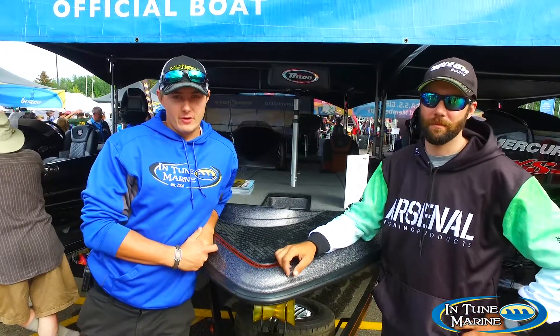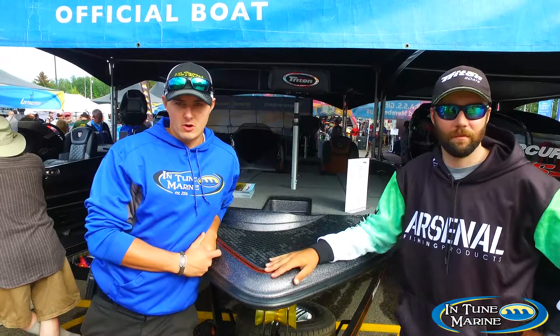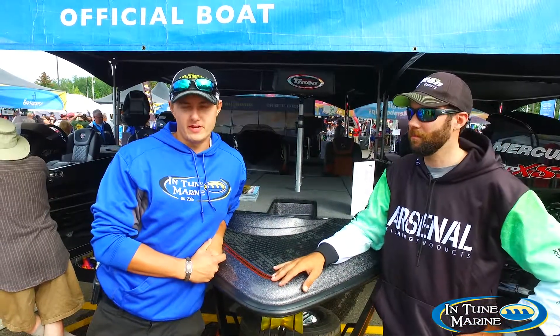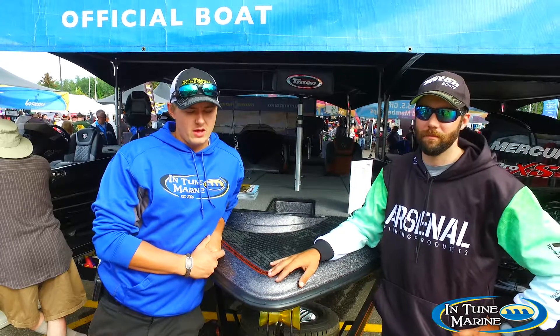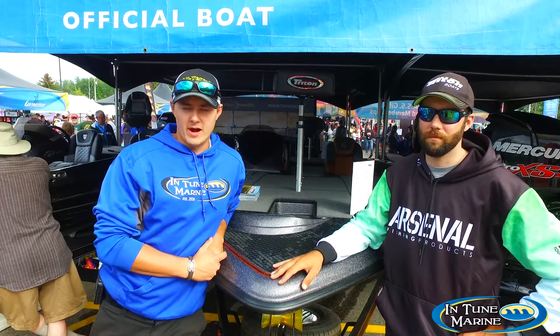Tournament season's winding down. Fortunately, I had a really good tournament season this year. Now I'm just going to start prepping for next season, getting that tackle all ready, getting the boat all put away, and just getting ready to go after next year.